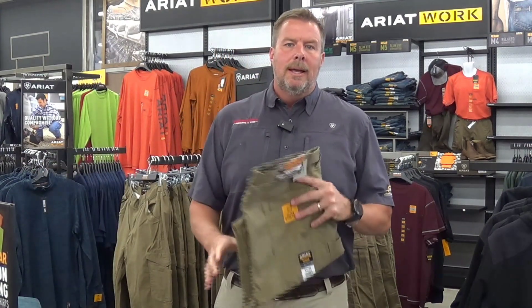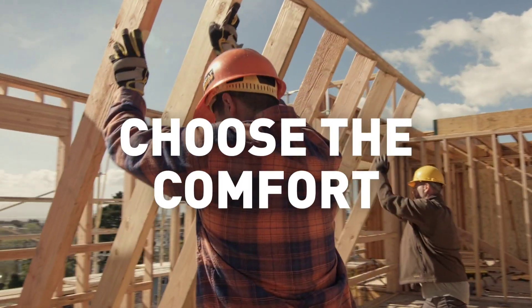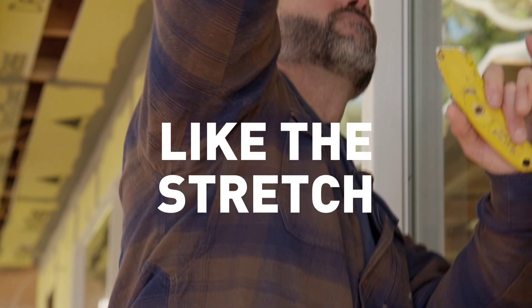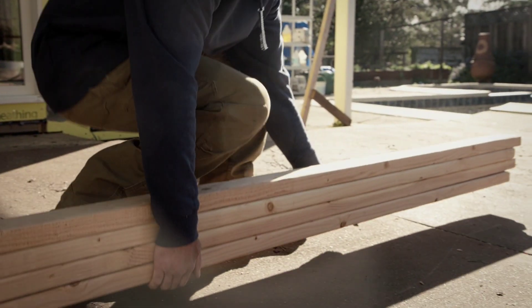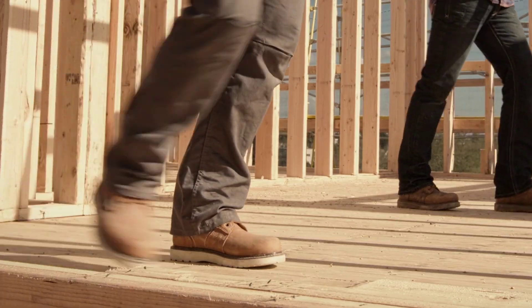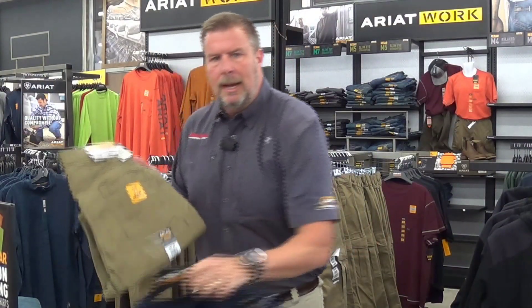We're going to be going through some of these in detail in future videos, but we wanted to introduce you to these and just tell you a little bit about them. The Rebar line is going to be different from their regular fashion and Western line in that these are made to work in. Think about this being Ariat's version of Carhartt. So many of you are familiar with our Carhartt brand — this is going to be like a work brand like Carhartt.